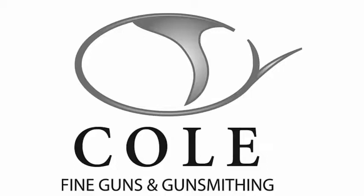Cole Fine Guns & Gunsmithing — your one-stop shop for everything fine European shotguns. Visit us on the web at www.colegun.com.